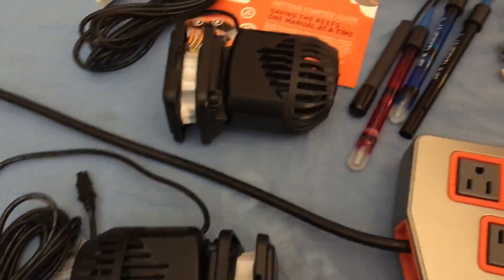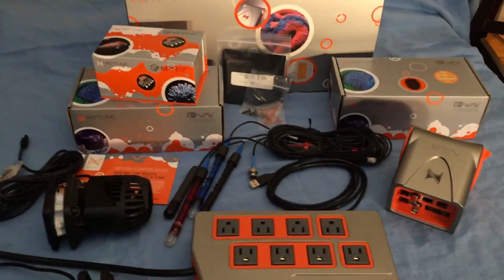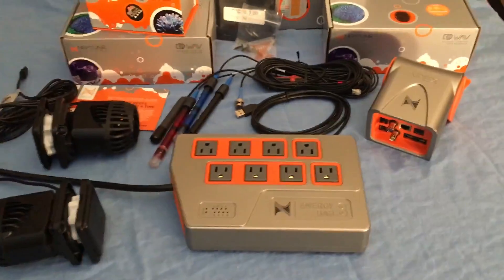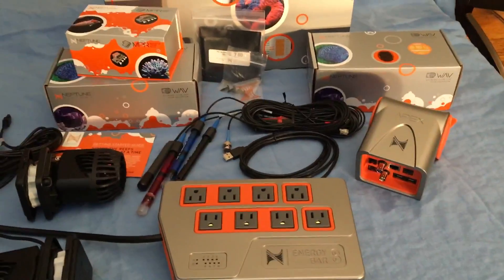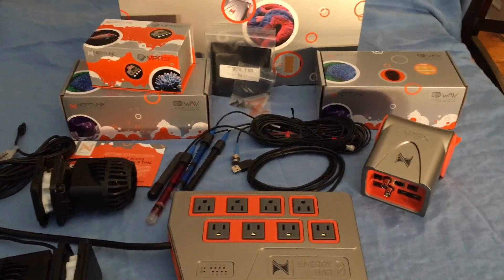Alright, so that's all the equipment — my unboxing, slash fake unboxing since I didn't actually do it live. But that's the results. Let me take you over to the aquarium and show you where this is all going to go.